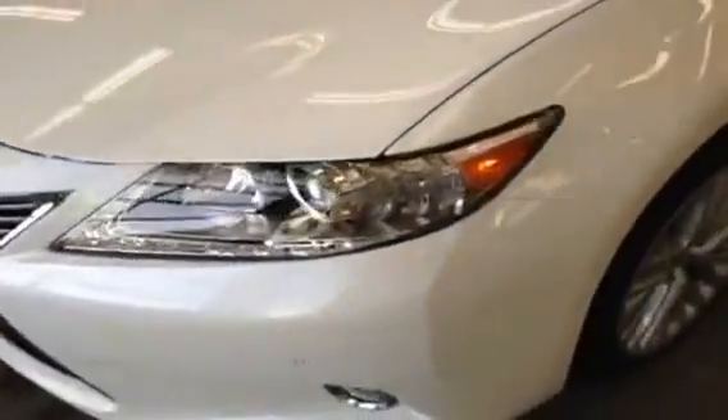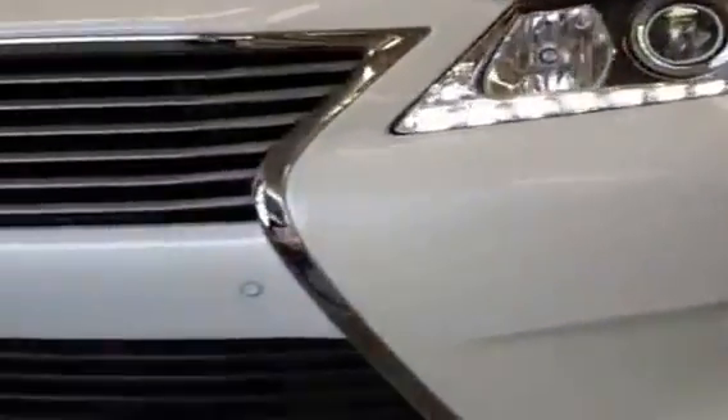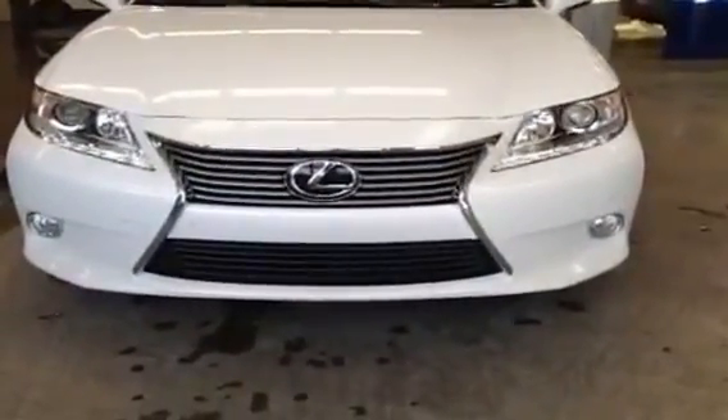Now we're making our way back around to the front of the vehicle. I'll turn on the daytime running lights to show the new LED array. You can see the checkmark LED pattern on the lights — it's a very stylish, signature kind of look that also serves a safety purpose for visibility. You have the fog light down here, and those little rings are where the parking sensors are installed — they're also on the back of the car. Stepping back, we can see this is the new Lexus spindle grille, redesigned for the 2013 model year.